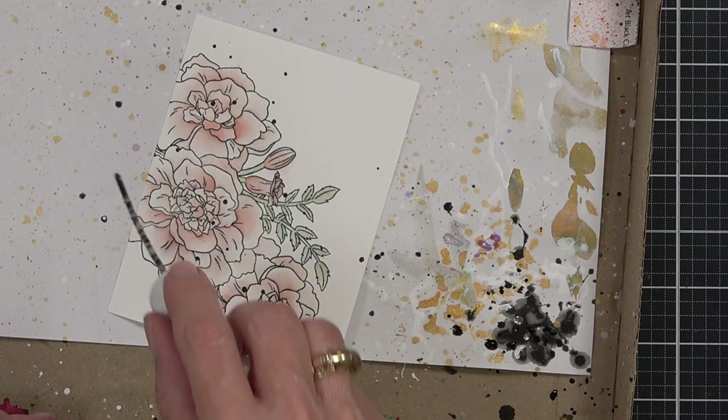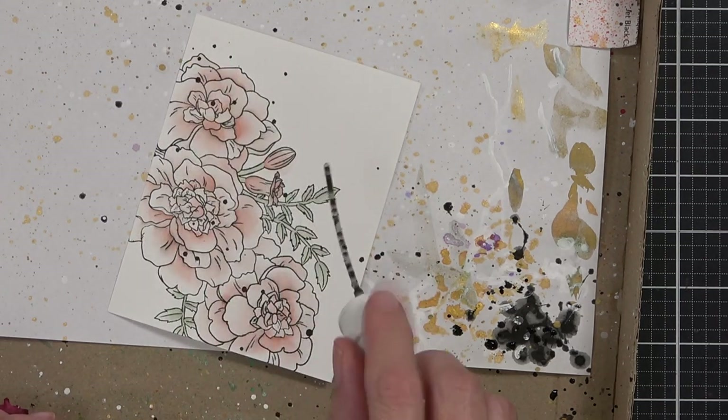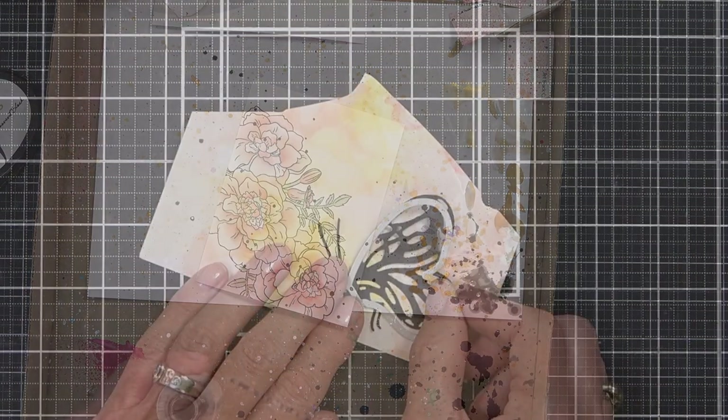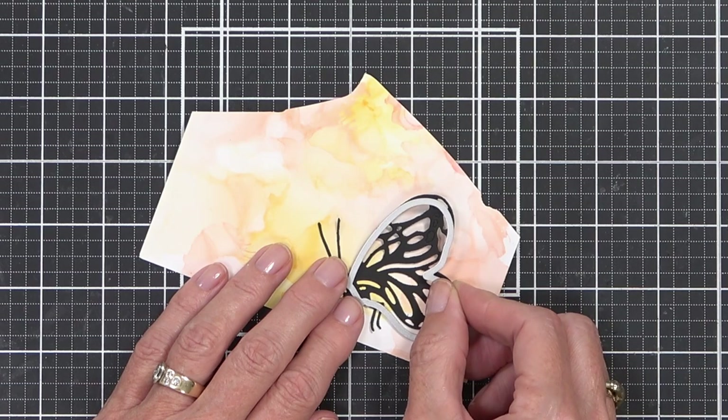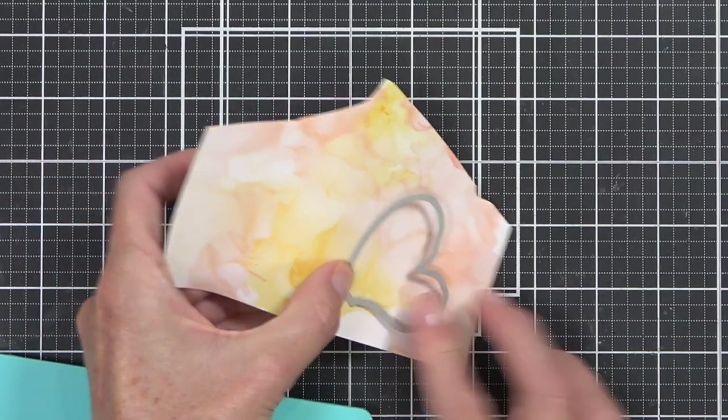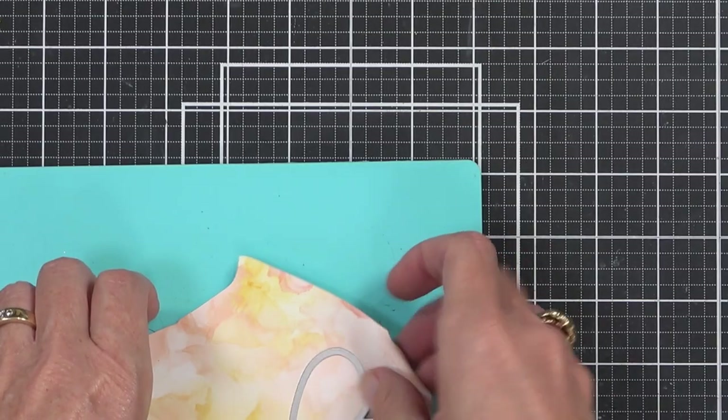When in doubt, I say splatter — you can't go wrong with a good splatter. If you're not sure about something or you just want to add a little something-something to your card, I usually tend to go with either a black or a white splatter, and then it gives you time to think while it dries.